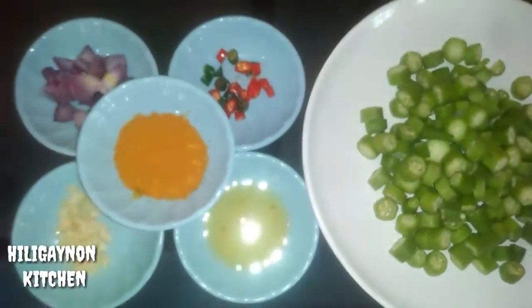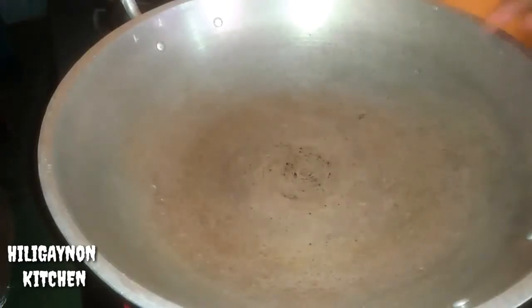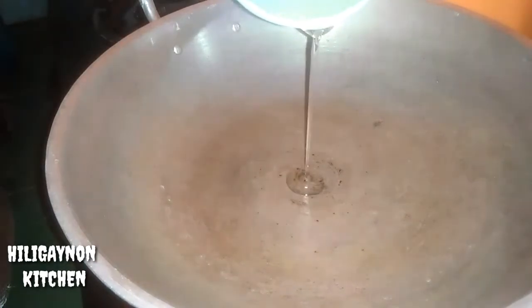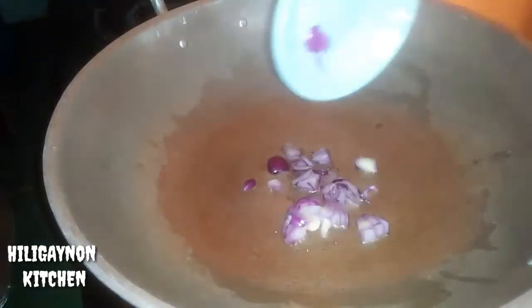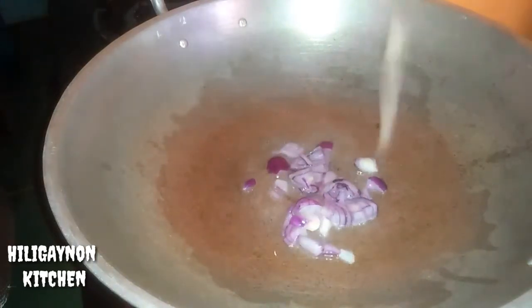Ito po yung ating mga ingredients guys. Simulan na natin — mag-init tayo ng kawali. Dahil mainit na yung kawali natin, ilagay natin yung ating oil ng 1 tablespoon. Ating onion, ating garlic.